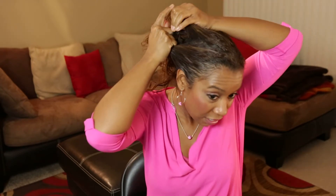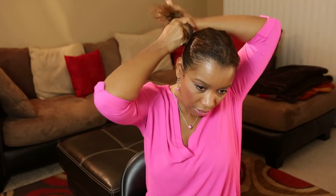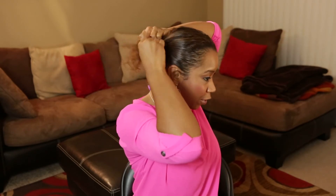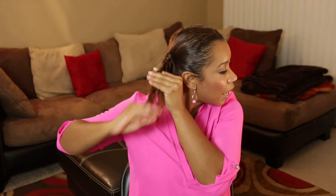Remember, nickel size of the As I Am Leave-In Conditioner — mix it all in and repeat with your braid. You can start at the root or you can leave some of your hair straight so it will go with the style better. Go ahead and braid this side, and again when you get towards the bottom go ahead and apply your coconut oil to keep your ends nice and moisturized — a little goes a long way.